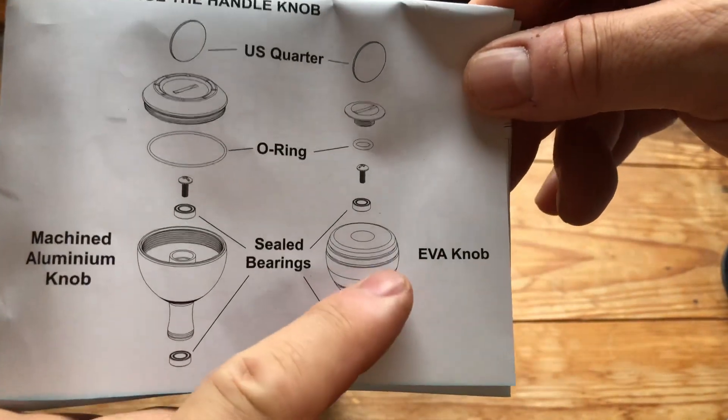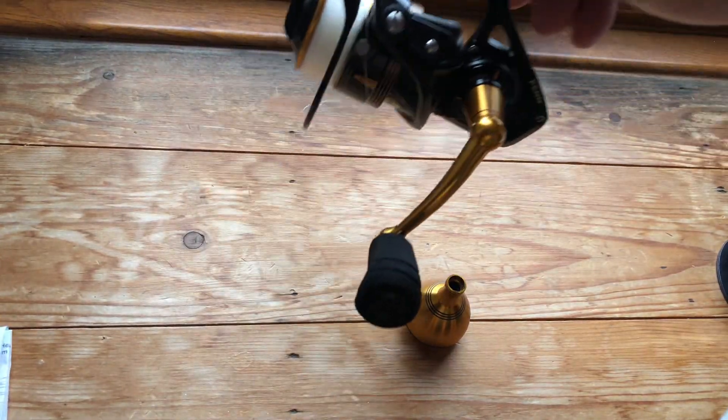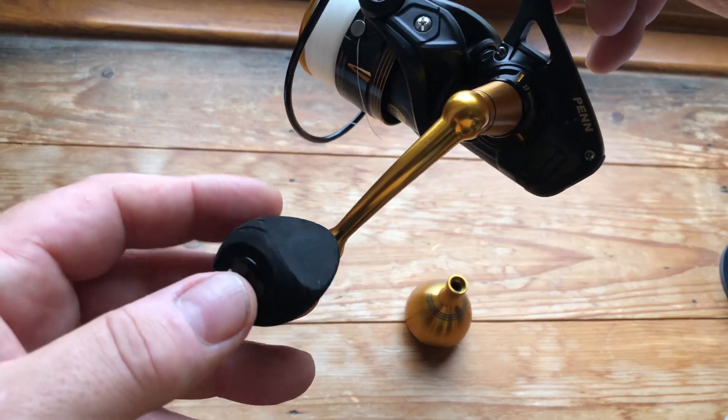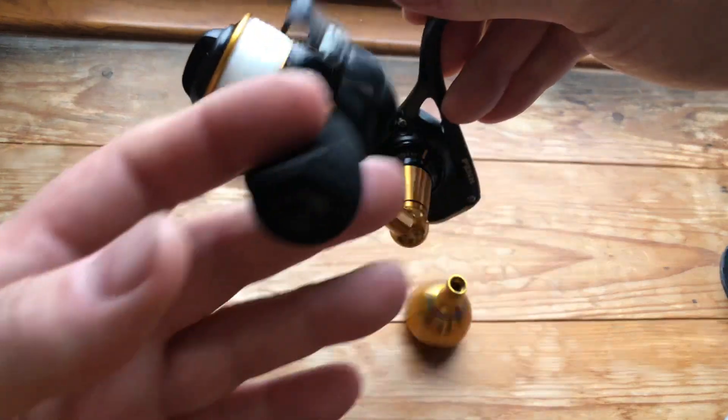As you can see, you do get a round EVA knob but unfortunately not in the 3500 size. By the looks of it, this is exactly the same one as the ill-fated Penn Clash I had, and I had nothing but problems with that and wasn't impressed with it at all.